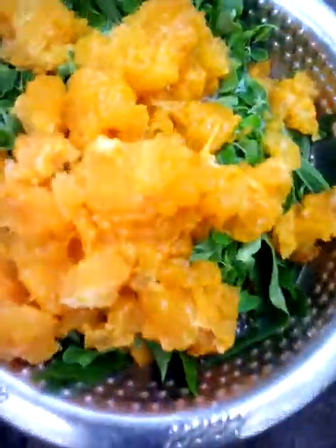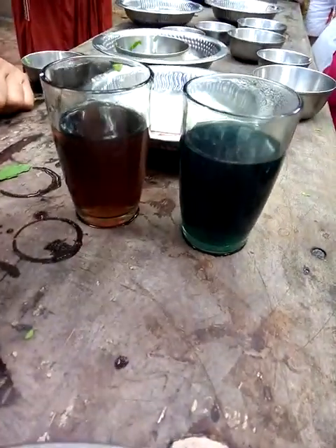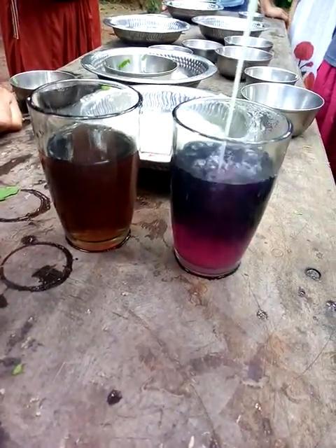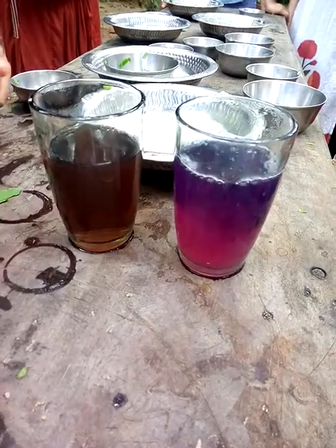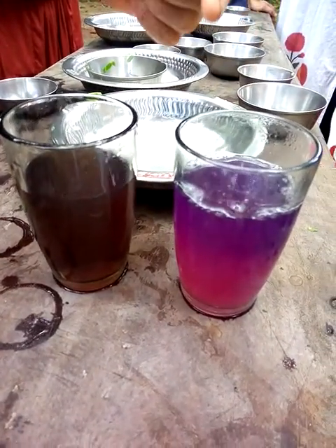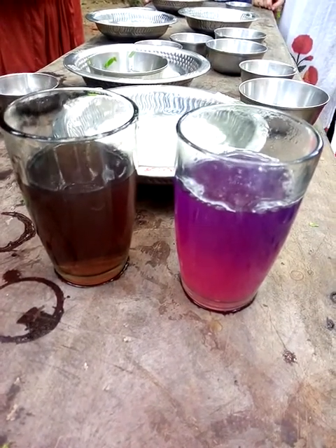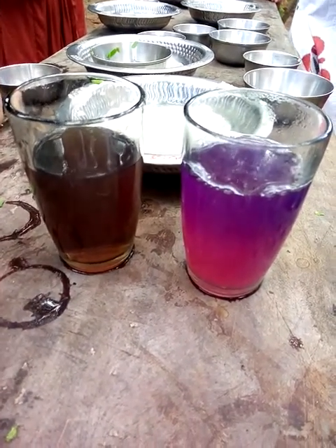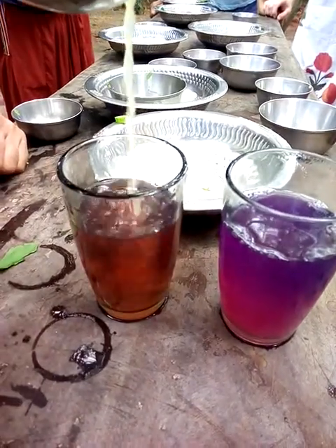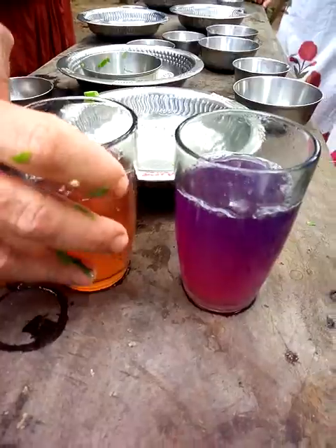These are the juices that we've made. So this is the blue flower juice and it's going to get a little bit of lemon juice in it. It's sour — that has nanari, the sangapu, that's the blue flower and lemon. This has soursop, guava leaf and hibiscus in it. And then we add a little bit of lemon to that. We also get a little change of colour from the hibiscus. So those are our juices.